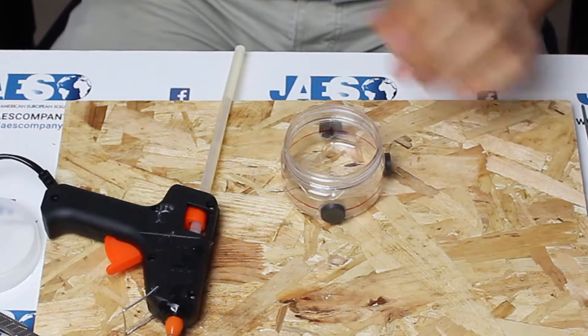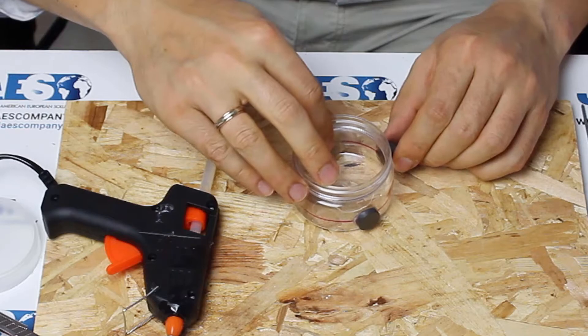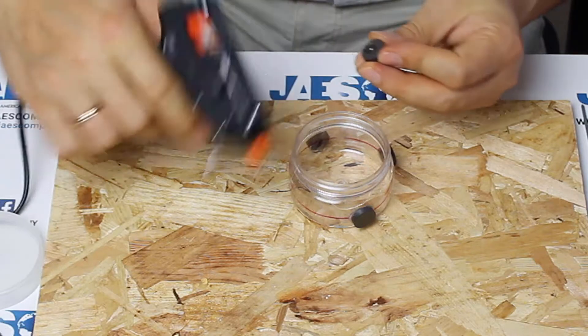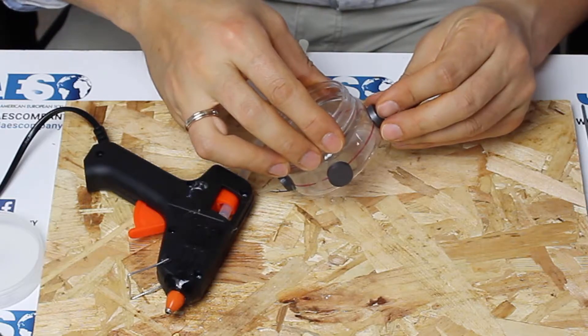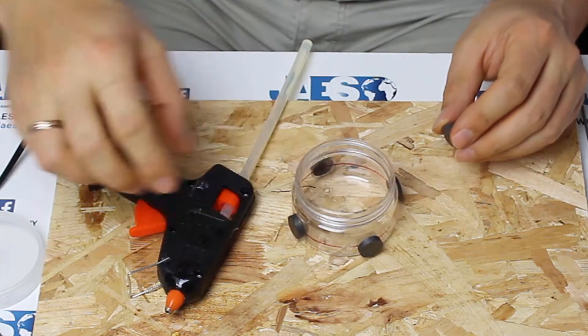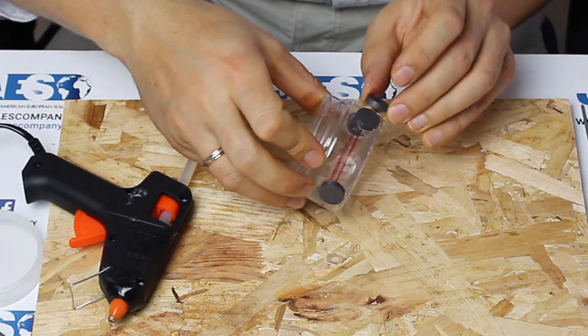We will fix a total number of twelve magnets, putting them side by side around the surface of the jar, and making sure to alternate their polarities. So, for example, on this magnet, we will put the glue on the surface that is repelled by the nearby magnet, and so on.